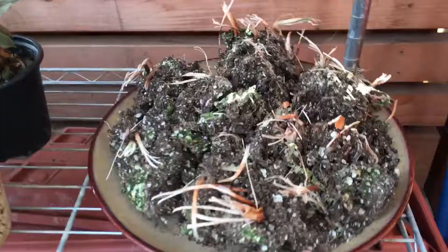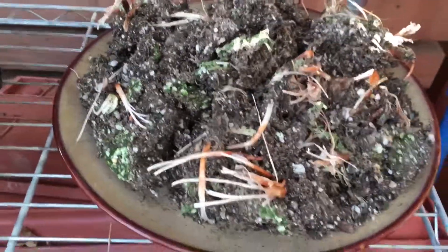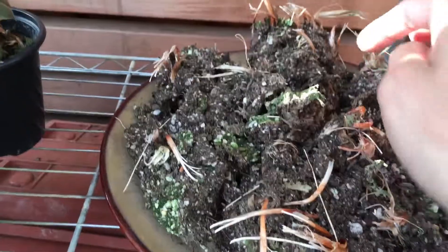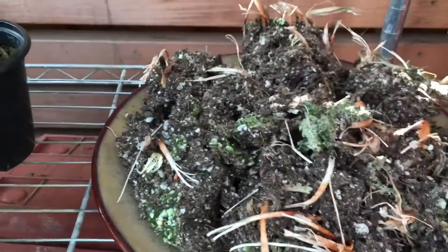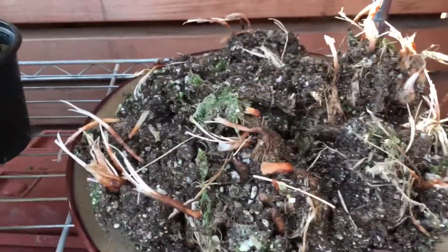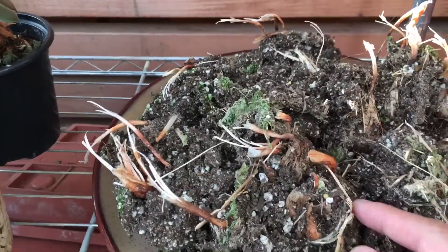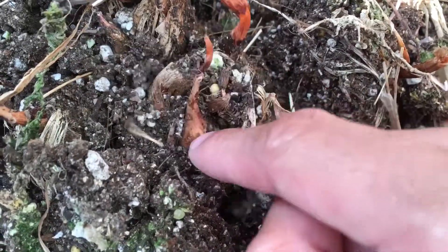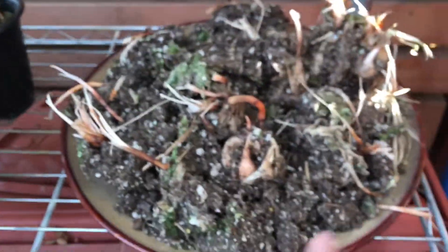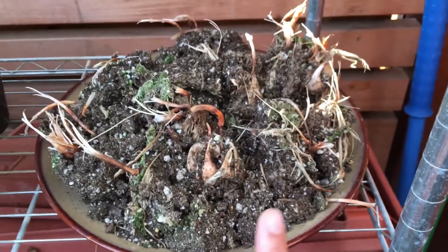I also went through the saffron crocus. Apparently the bottom soil of the pot isn't completely dried yet, so I would have to break apart all the soil and lay it out like this for it to dry out completely, then I can store these bulbs. The saffron crocus, as you can see, has divided into two — this is one of the bulbs, this is another bulb. We have a lot of saffron crocus bulbs in this one, so I'm going to let this dry and then store it in a paper bag.